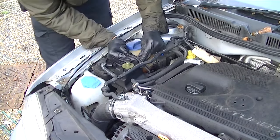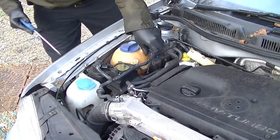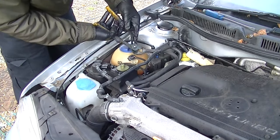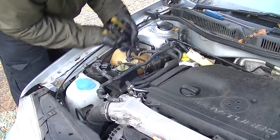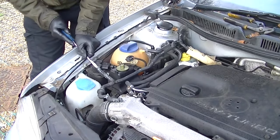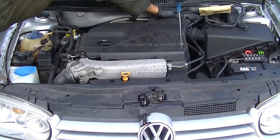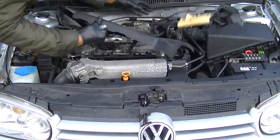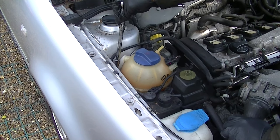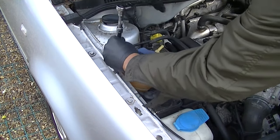Start by removing all plugs and connectors that are in your way. This is the coolant bottle, and the wire near the black thing is the charcoal filter. Go through the procedure of removing any wires in and around there — you're trying to create as much space as possible because it's a super tight area, so remove all your covers.